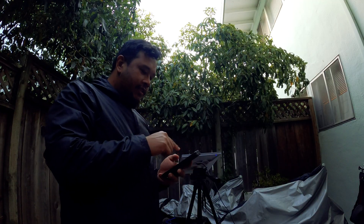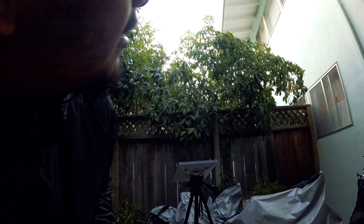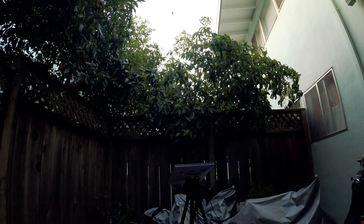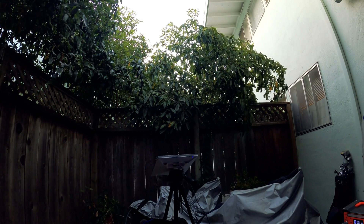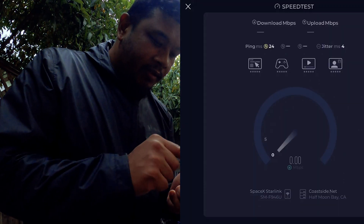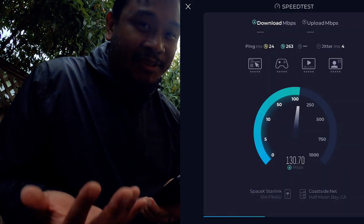Looks like we're up and running — it says it's online. I don't really have a good clear view of the sky; I'm literally underneath some trees and another patio. But let's go ahead and try a speed test anyway. So now we're going to use the Ookla app — as you guys can see, it's connected via the Starlink. The only reason we're using Ookla is I heard that Starlink kind of boosts their numbers with their own speed test, so let's see what we get through the Ookla app.